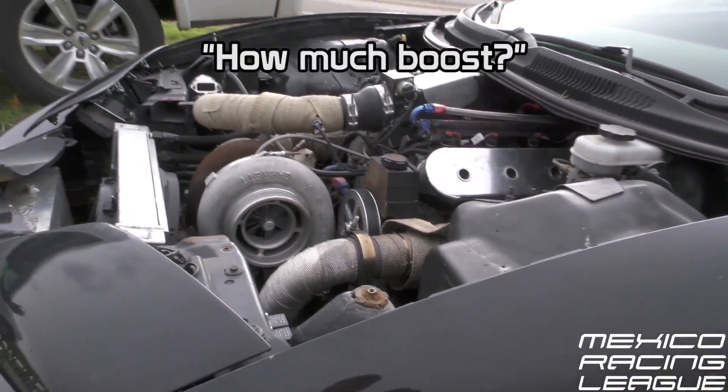Still on the same setup from last time? Same setup. How much boost? 15.